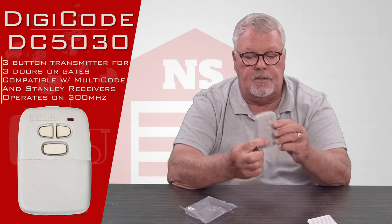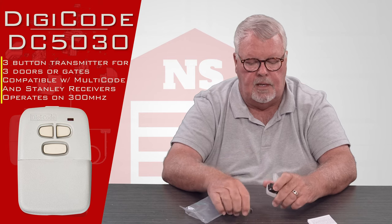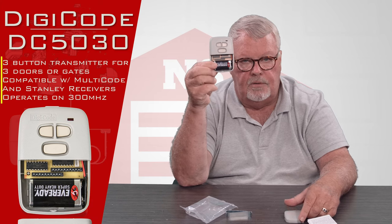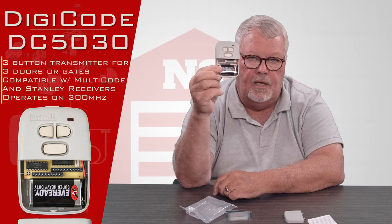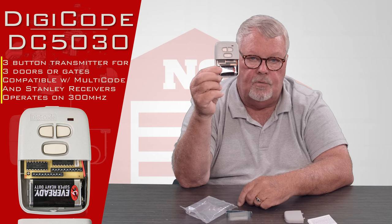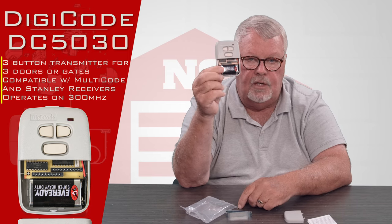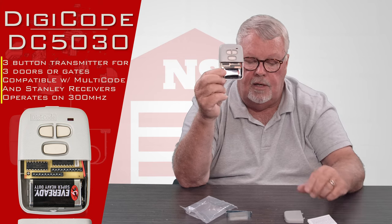The bottom of this will come off — I'll open this up so we can see what's inside. Notice there's a brand new nine-volt battery in there, so it comes with it; you don't have to go out and buy another one. If you zoom in you'll see there are three sets of dip switches. Each one of these buttons is controlled by the encryption that those dip switches give. You'll need to open up your old remote, see how the dip switches are set in it, and then reset these to that dip switch encryption. That's what you're going to have to do to make it work.